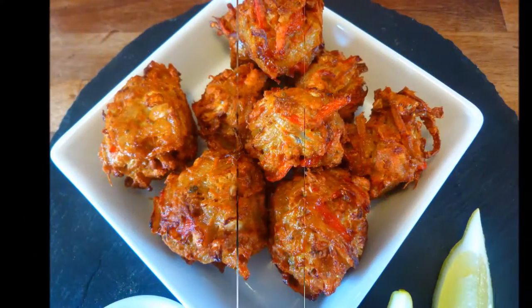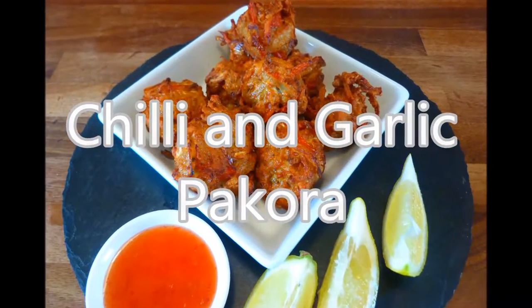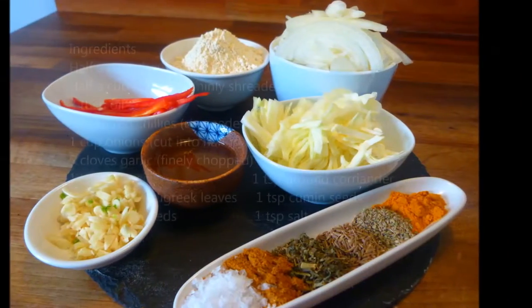Hello, welcome to Rough Diamond Recipes. Today's recipe is chili and garlic pakora. A full list of ingredients can be found in the description box below.